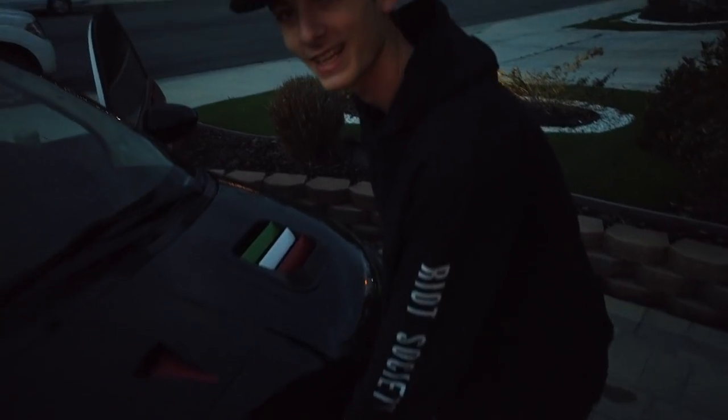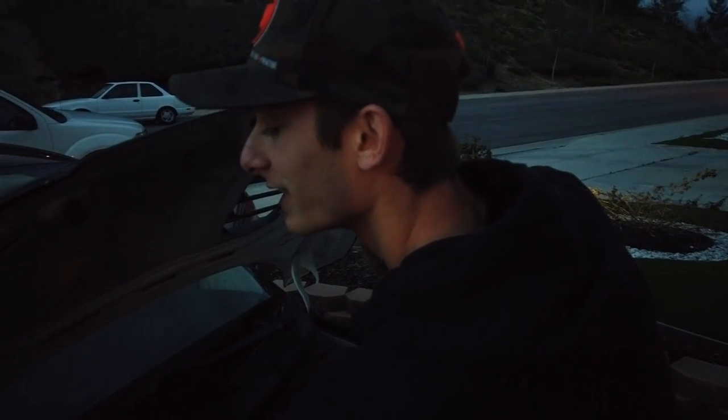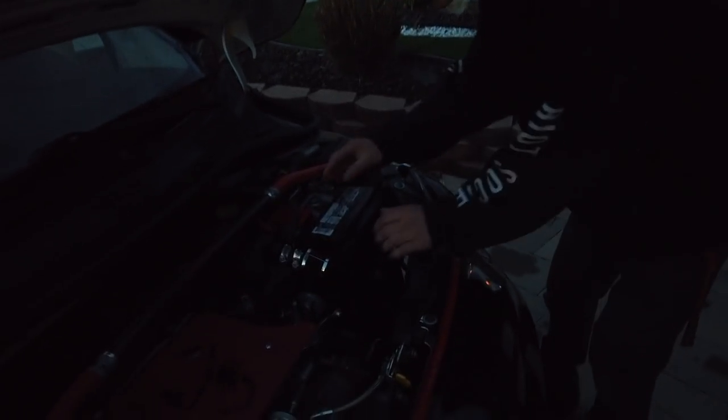Before working with airbags, make sure you disconnect your battery, because you don't want your airbag blowing up in your face while you're trying to take off your steering wheel and make a car look cool. Go ahead and disconnect your battery.